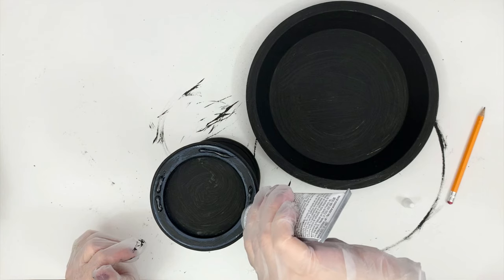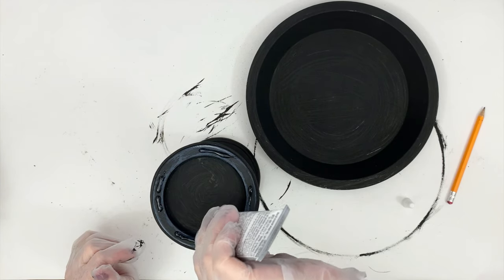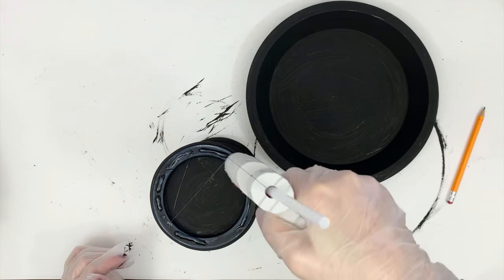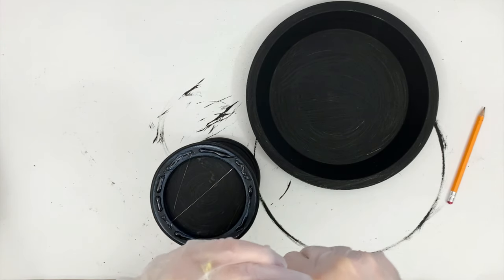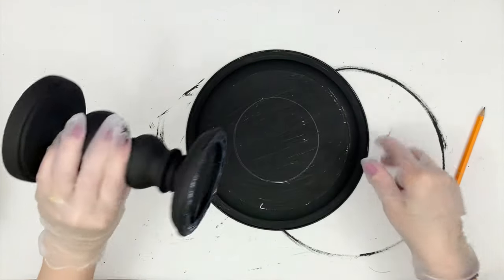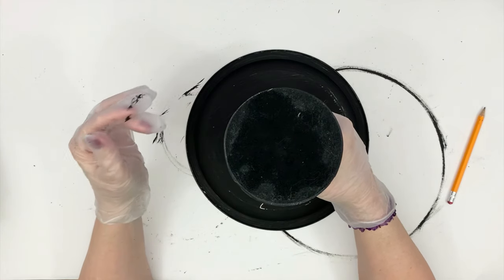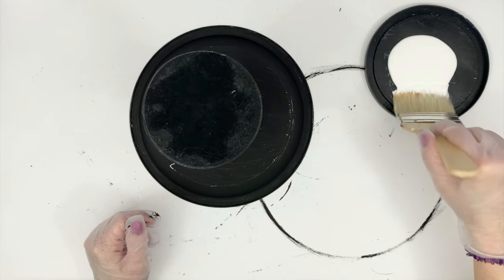It does smell very strong of fumes, but I have a HEPA filter going in the crafting room and my windows are open as well, so make sure you have plenty of ventilation when you use that glue. You also saw me draw a circle on the bottom of that pie tin — that's just me, it drives me nuts when things are not centered. If you're really good at getting it centered without drawing that circle, you can skip that step.